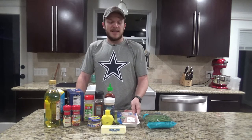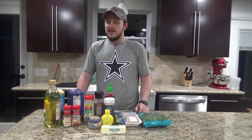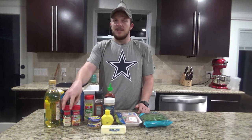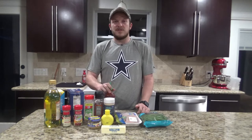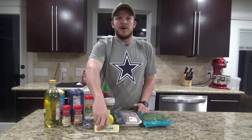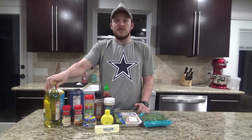For this recipe you're going to need some chicken, some green beans, some kosher salt, black pepper, garlic powder, onion powder, Italian seasoning, and parsley. You'll also need a little bit of sriracha, some minced garlic, some lemon juice, half a cup of butter, some chicken broth, and of course olive oil.